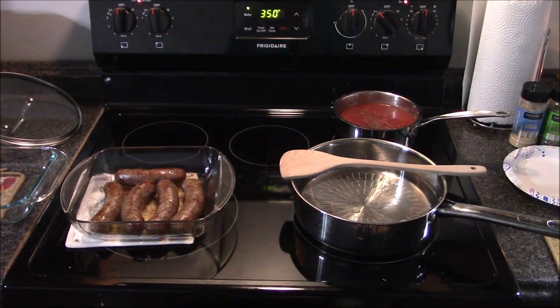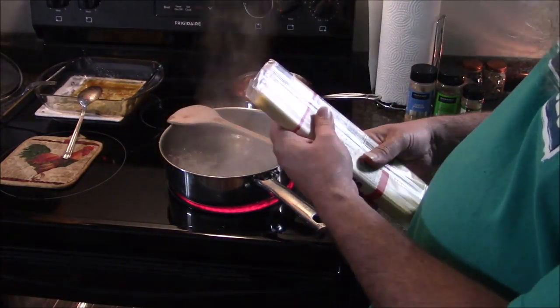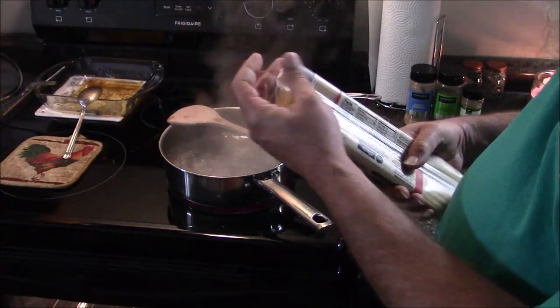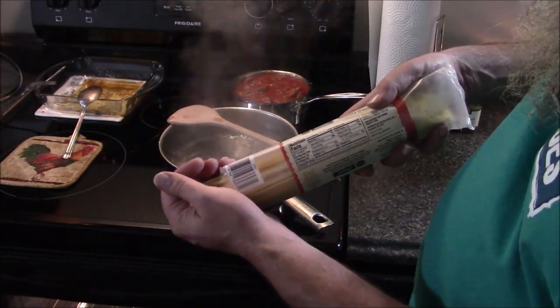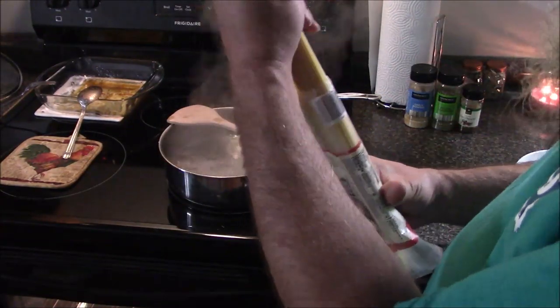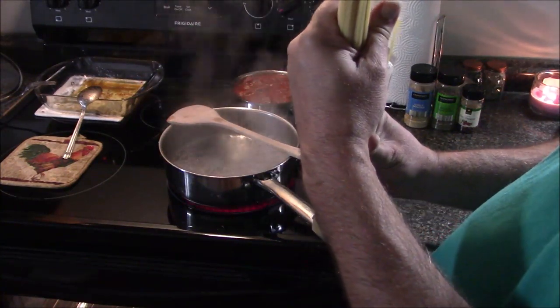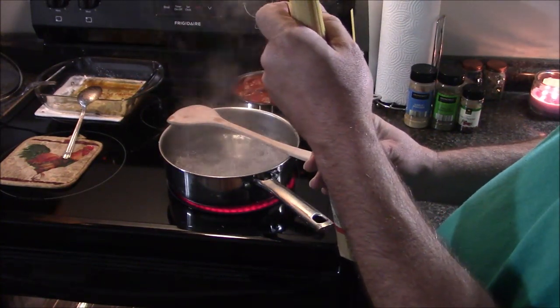Sausages are done — time to slice them up and put them in the pasta sauce. Water is boiling, ready for the spaghetti. This time I'm going to do about a third as much as I did last time, so that's like six ounces.